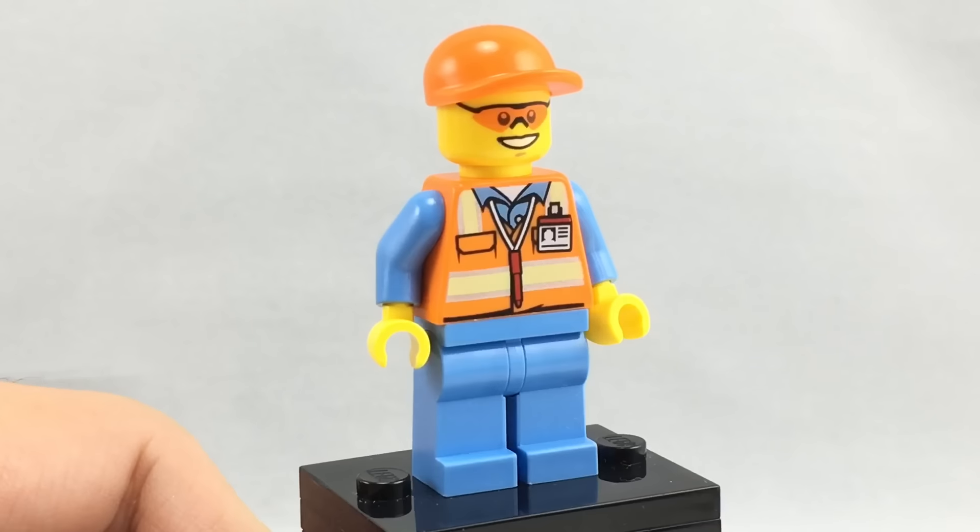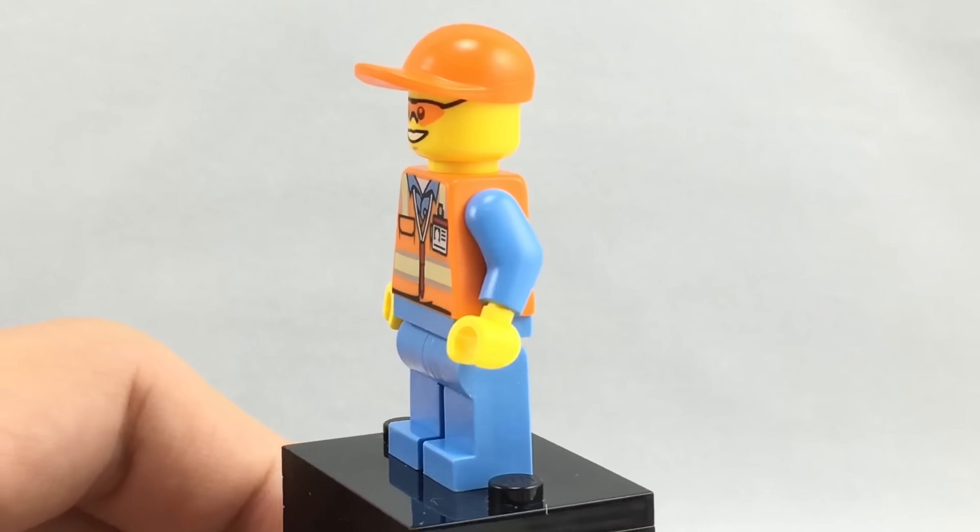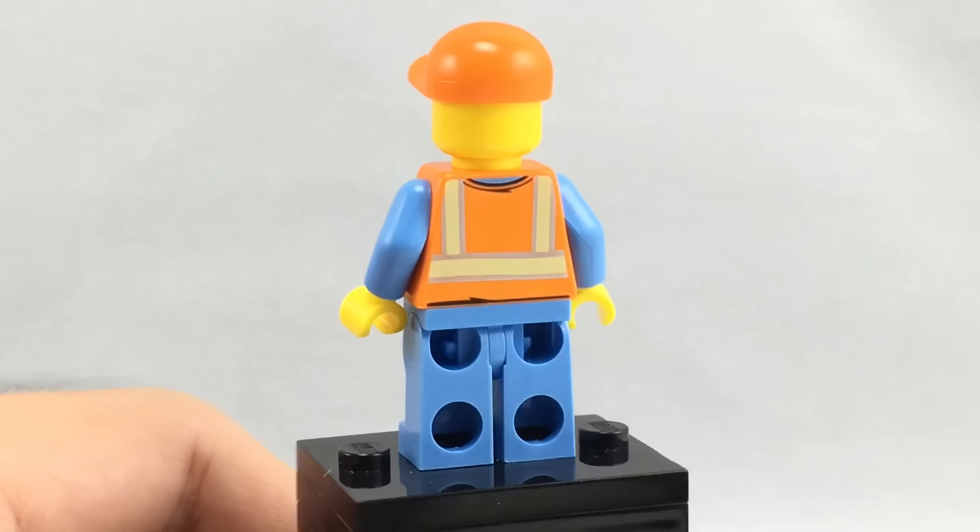The next minifigure is just an airport security guy. His face is a little bit more uncommon than other faces. I like the use of the light orange new cap, and you can see he has some back printing.